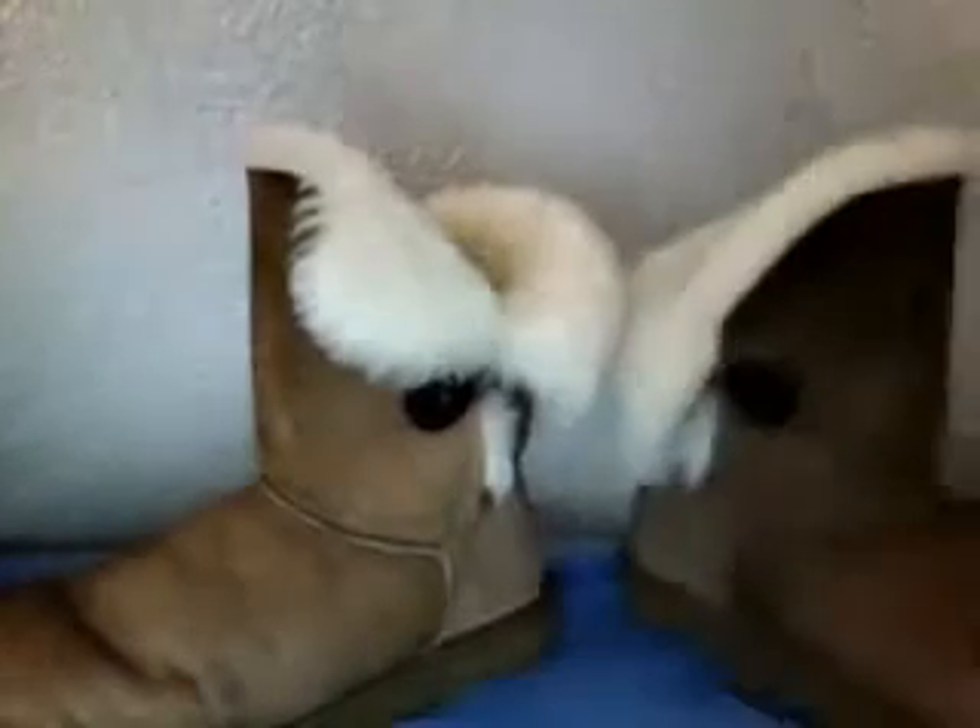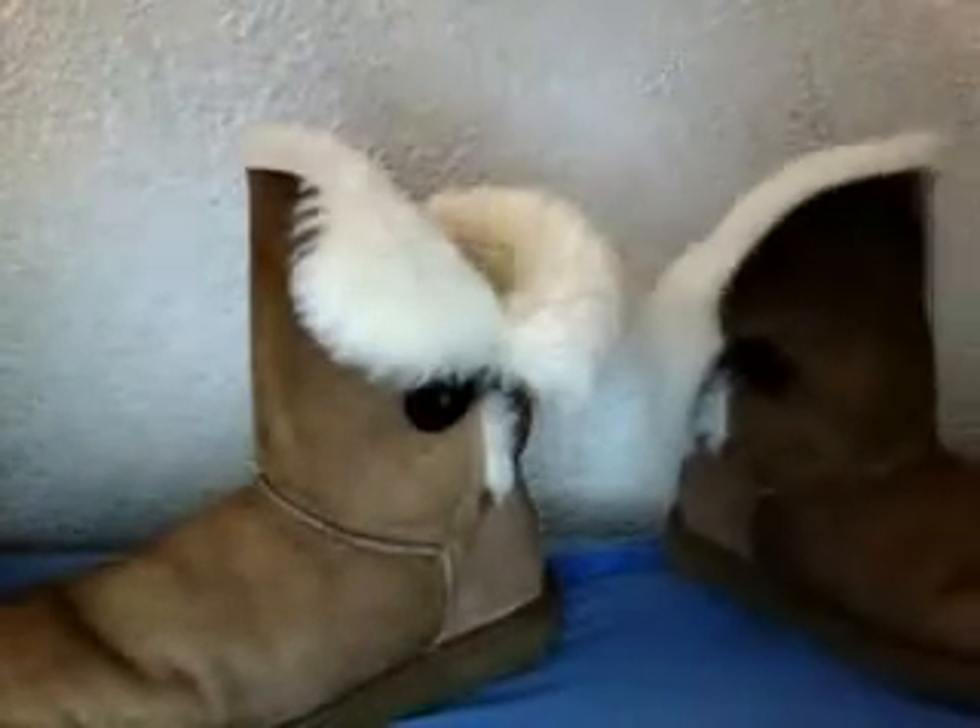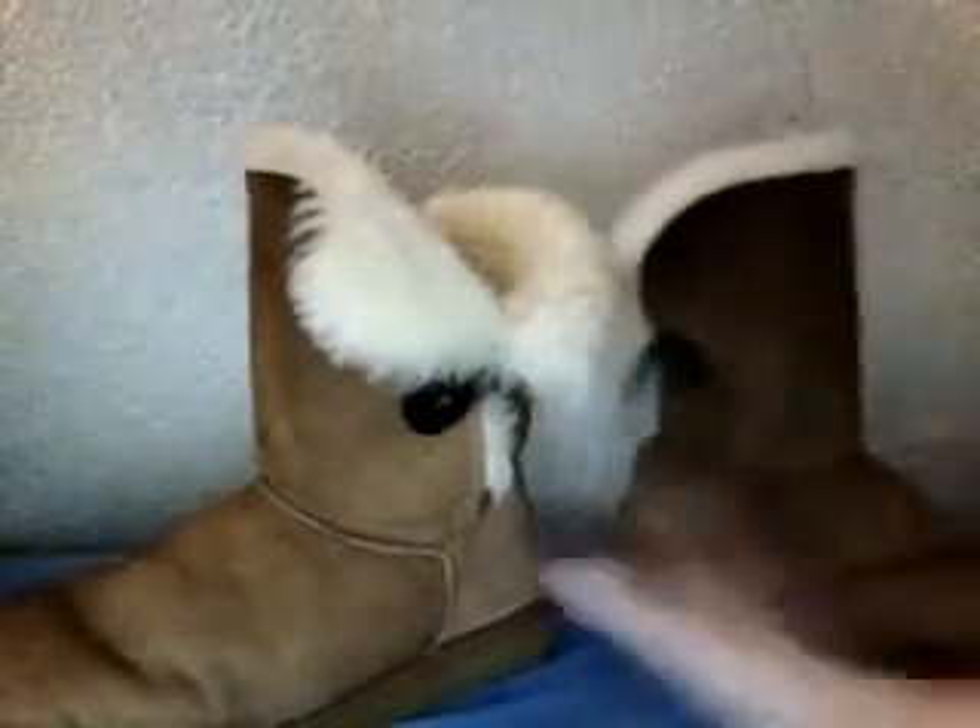This isn't really Reborn related. Here's the other one. They costed $225. They are size 8.